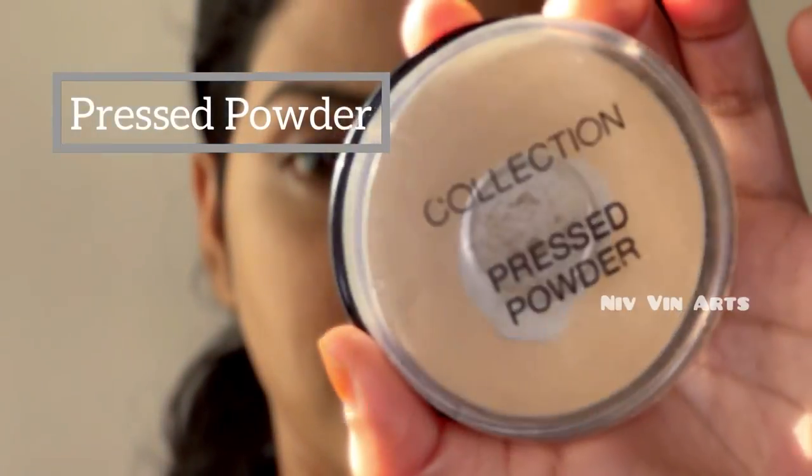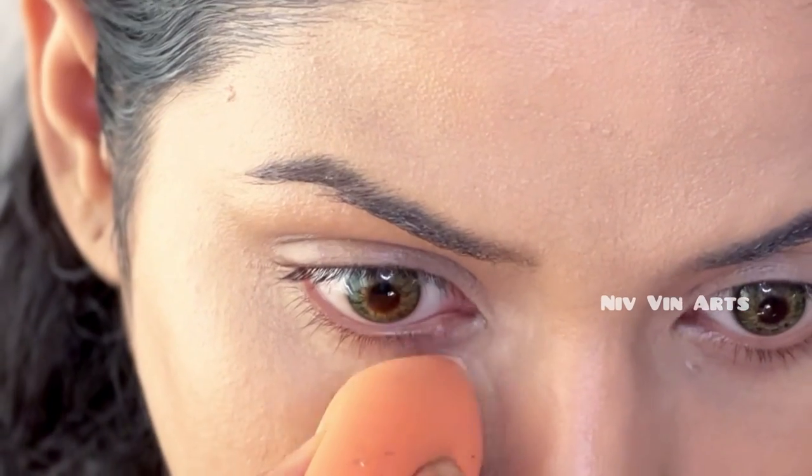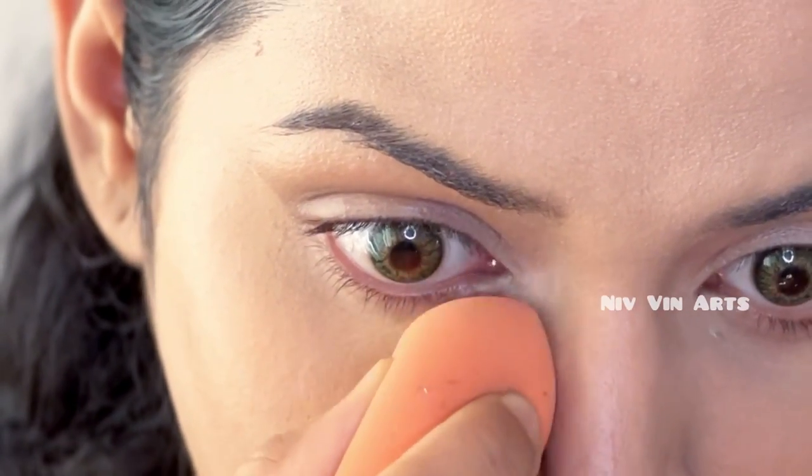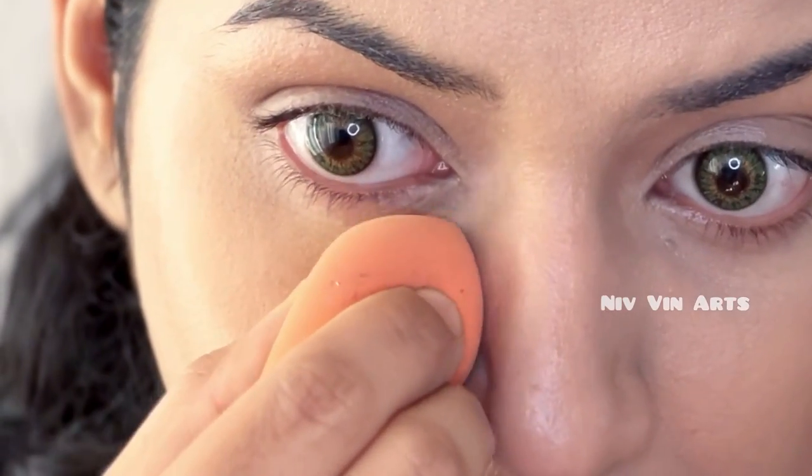I will use the setting powder and brush the powder on. I will use the sponge to set it up and press it into the face.